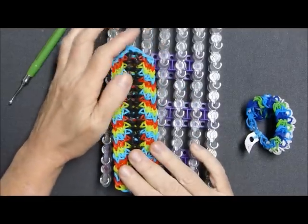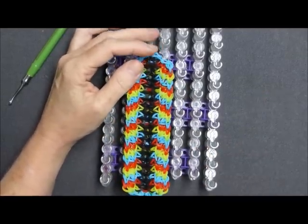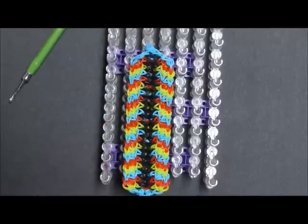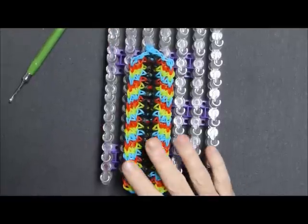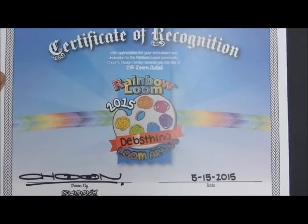I picked this one because I thought it would be a great design to highlight all the solar bands, which I got as a gift when I was presented with this.